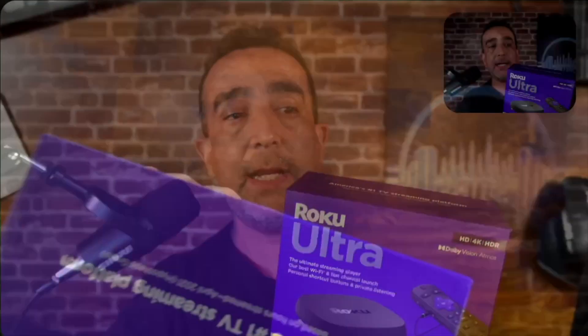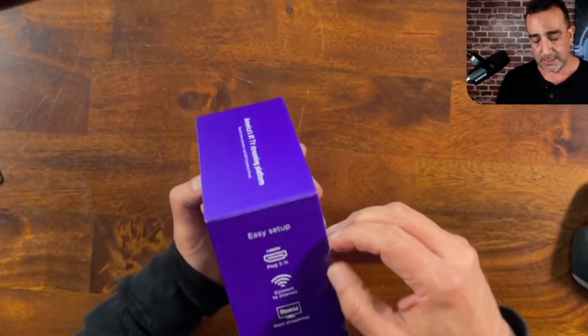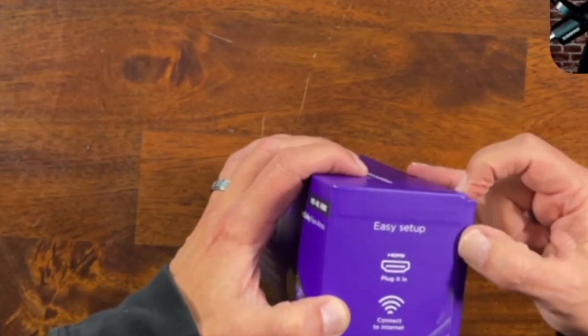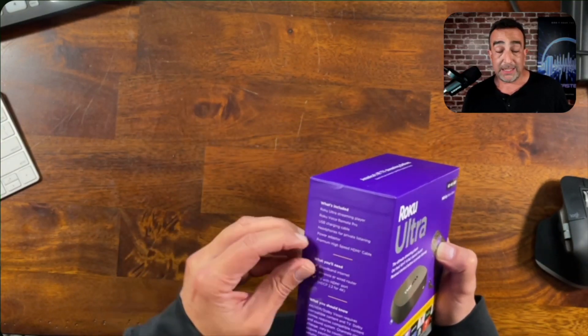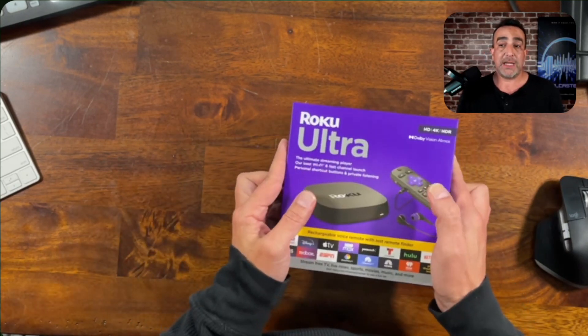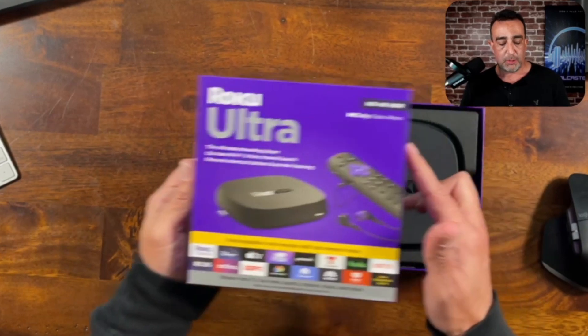So we're going to go ahead and unbox this and see what's in the box. I've heard a lot of good things about this. It will work with internet and you plug it in via HDMI. It can also work with ethernet, and it's supposed to have 50% better Wi-Fi strength than previous versions.